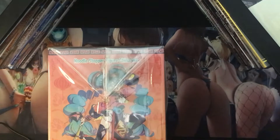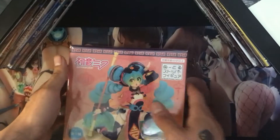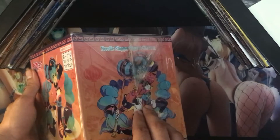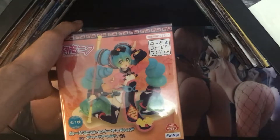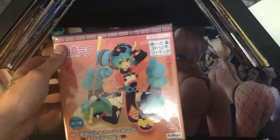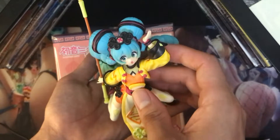Let me go ahead and take off the plastic so you can see the box a little better. This one actually only has the 2D picture on each side, whereas the other one has the actual picture of the figure close up. I'll show off the figure a little bit too — there she is.